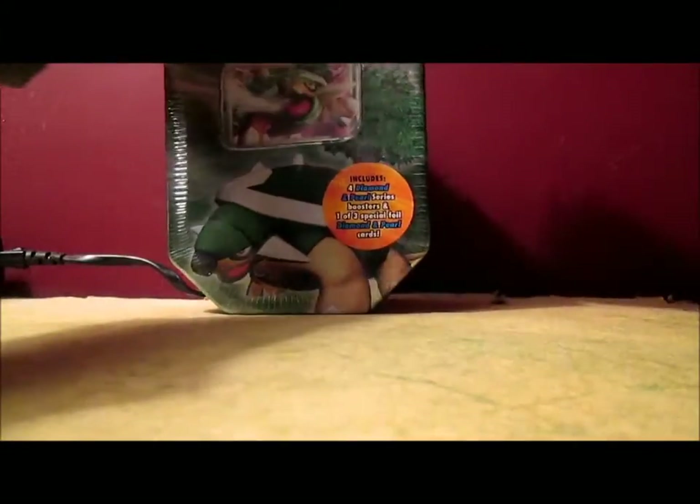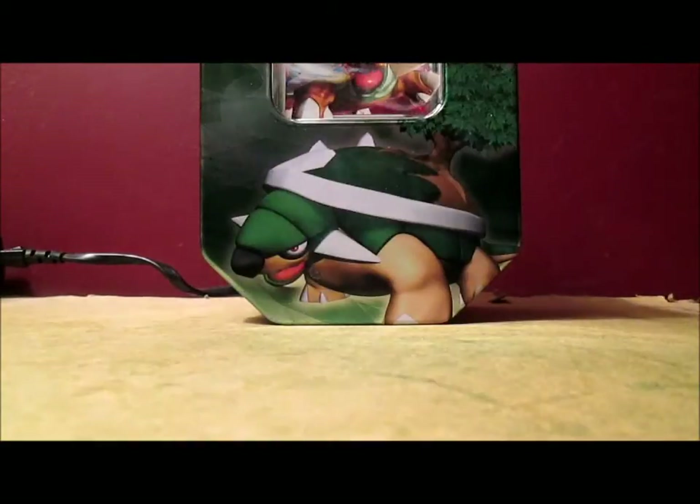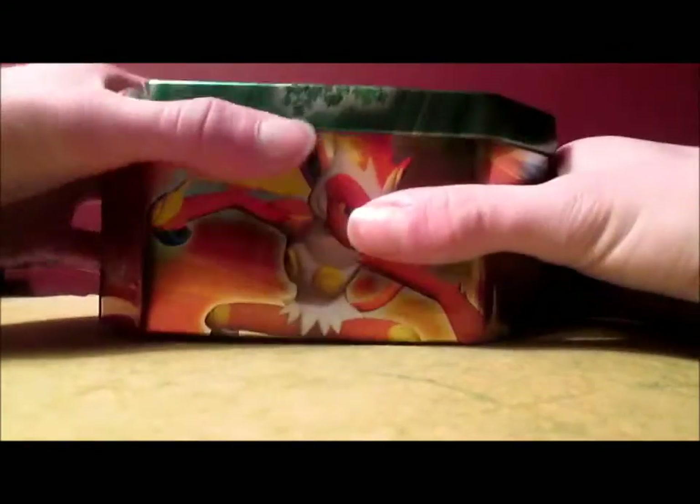Anyways, let's open this up. I did get this from collectorscash.com. This is the other tin I was waiting for in the mail — a while ago I made a video opening up the package I got. I was expecting 3 tins but I only got 2: the Tepig Black and White Preview tin and the Meganium Prime tin. The other tin I was expecting was this one, but it was delayed so I got it now.